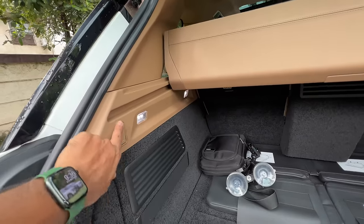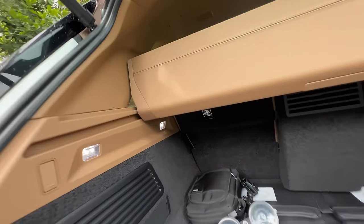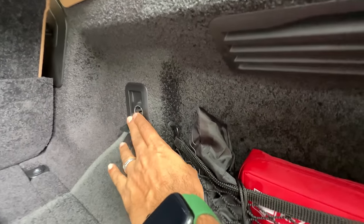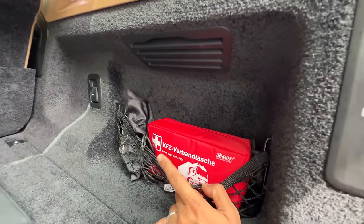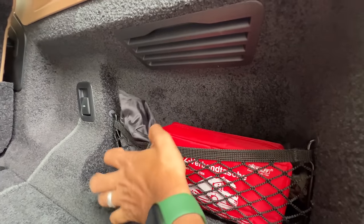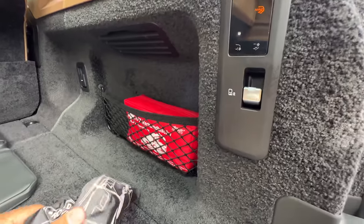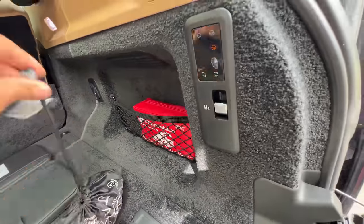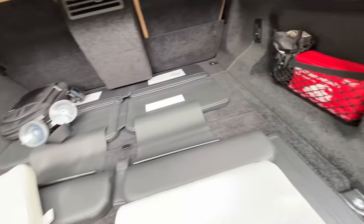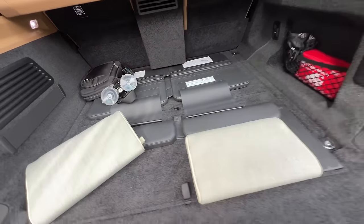You get a hook, a light, and four lights total in the boot — who does that? There's a 12-volt charging socket, a first aid kit, and a towing hook. A Range Rover does not need a towing hook — let's throw this away. There's a strap here as well.